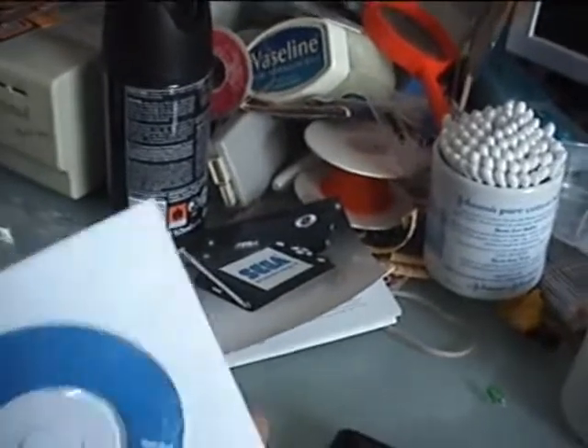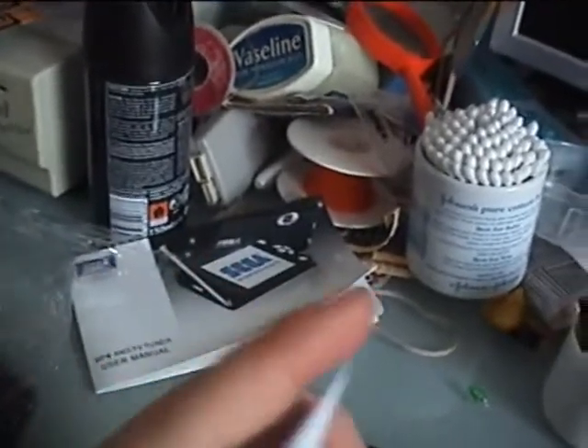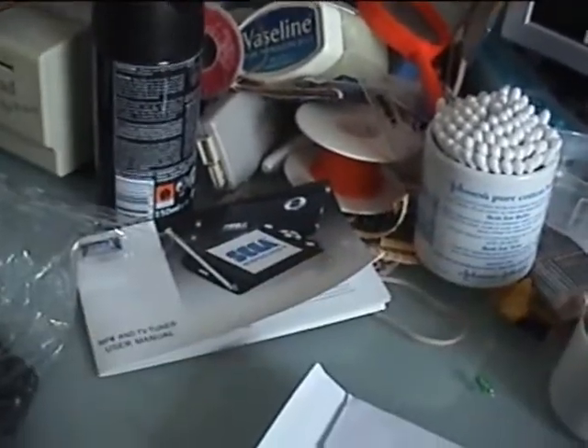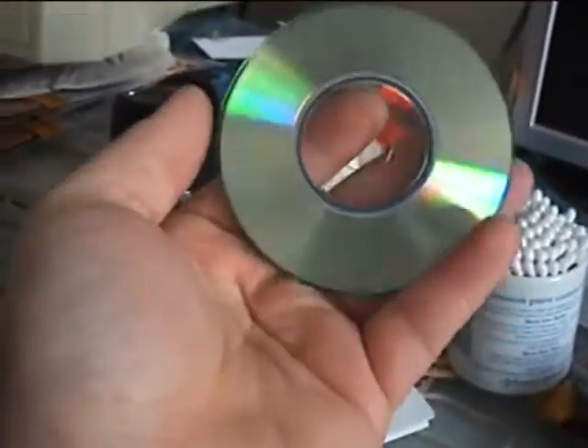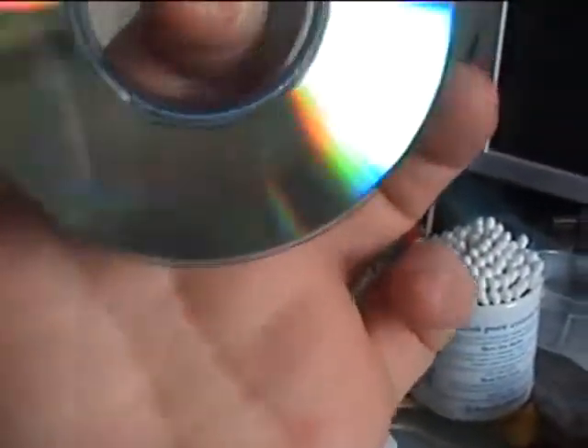There's all sorts of things I'll show. So yep, there's your disc. Funny thing though — it looks like a normal CD copy, a CDR. It does say CDR on it, look.